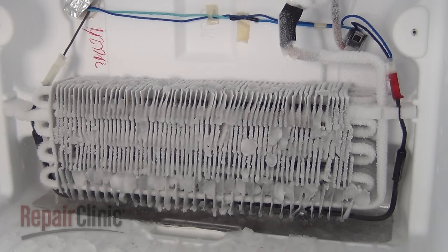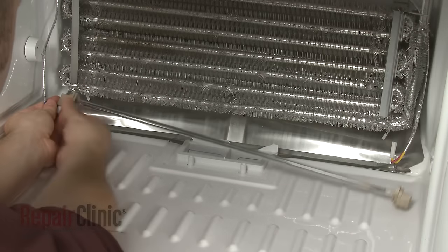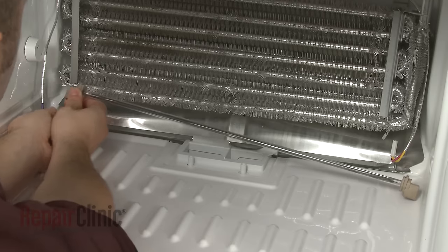The evaporator coils being frosted over indicates a failure in the defrost system, which is caused by a defective defrost control, heater, or thermostat.